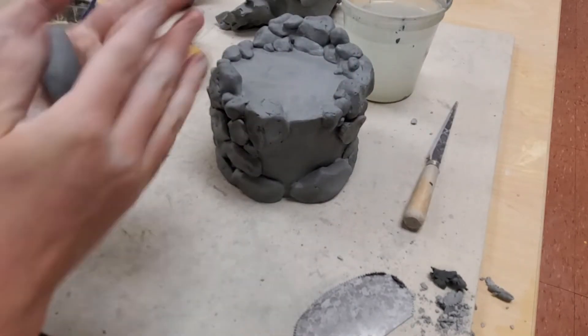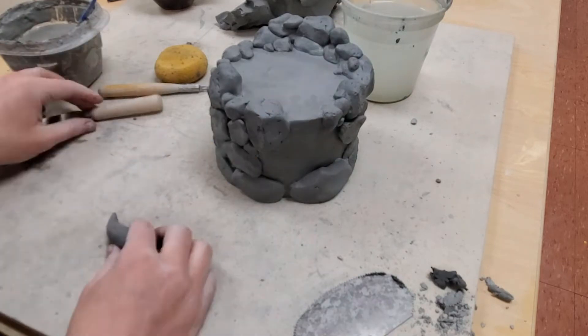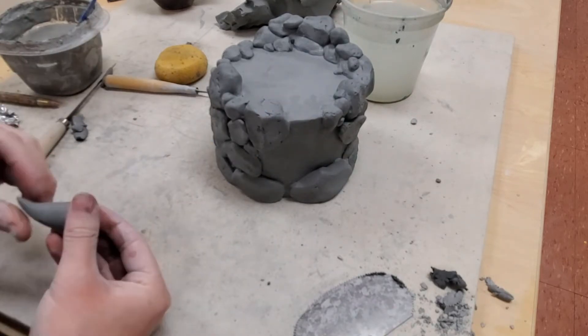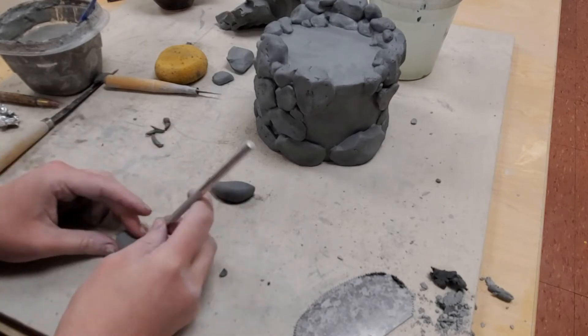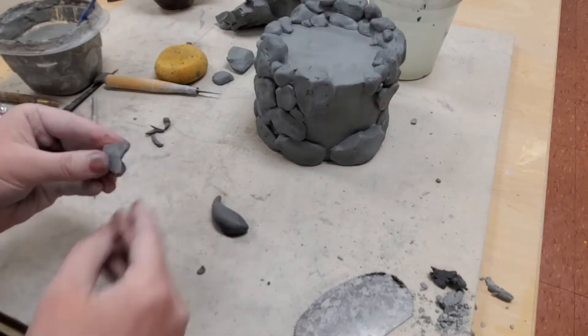You never fire a closed form of clay with trapped air on the inside, or this clay will explode in the firing. One of my last steps in this project is to cut the lid into it, which will prevent explosions from happening.